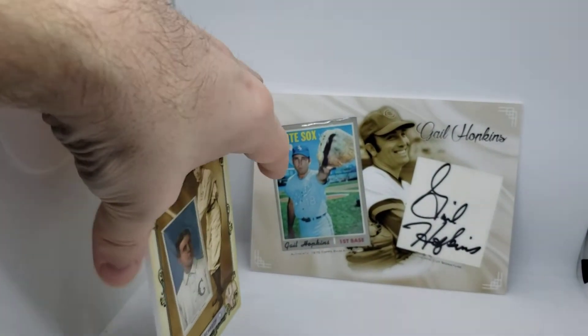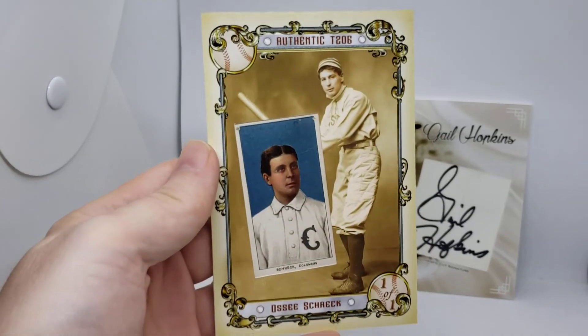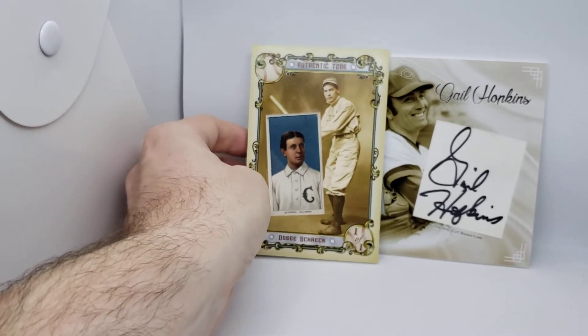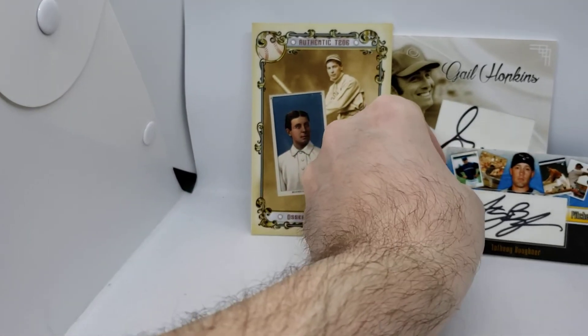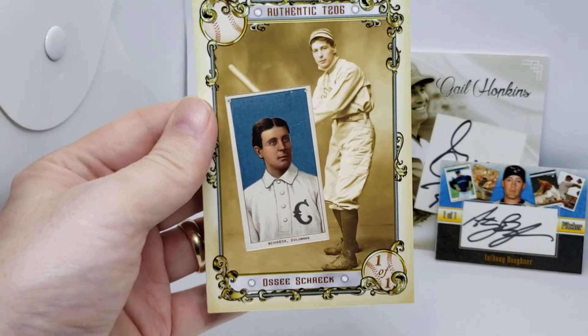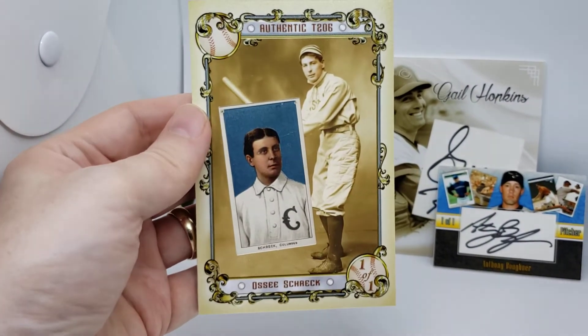Last but not least is this really neat piece here. This is a jumbo. You can see the size is about half the size of the 5x7, but it's about twice the size of the regular standard card. So this is an authentic T206 card that's embedded. Man, I love how that came out. A really kind of neat piece here.